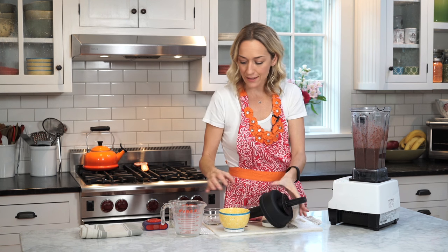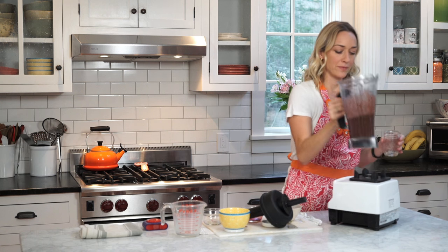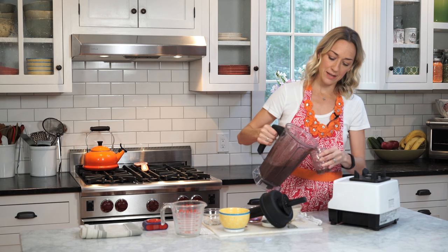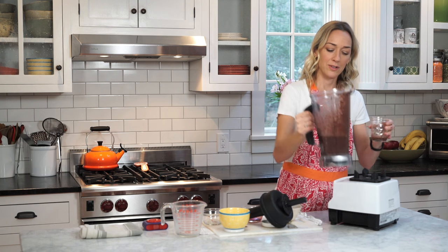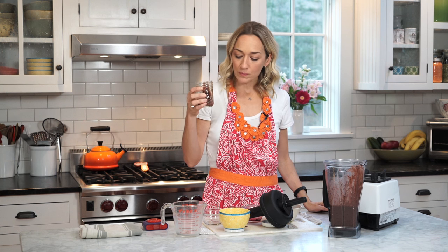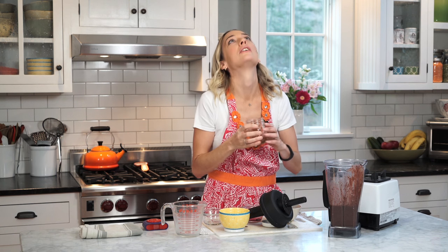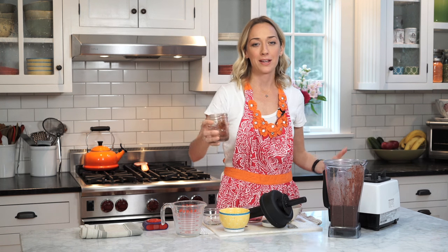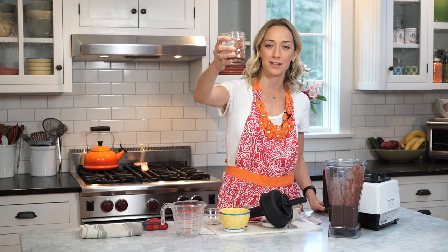Look at that vibrant color. Let's give it a little taste. Antioxidant boost — good to mop up free rads. Here we go. Oh my God, I love it. Cheers, guys, to your health, to your happiness, to reducing the stuff that doesn't serve you.